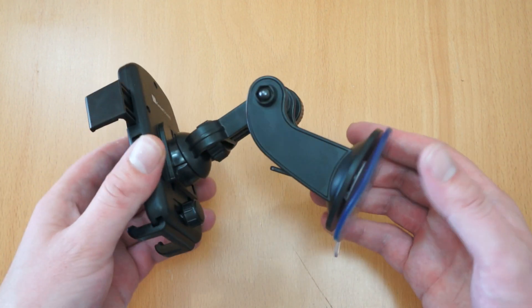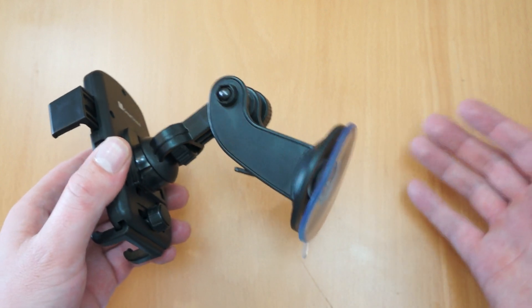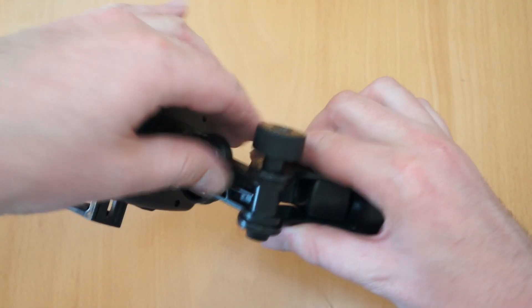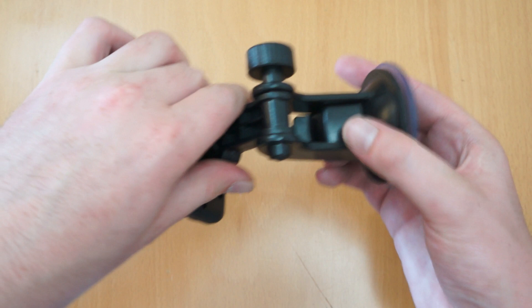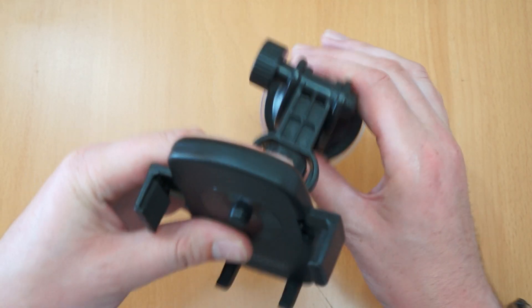So this is the mount itself. At the bottom you've got a suction pad that will attach to your dashboard or your windscreen. Here you've got a joint, so depending on where you attach it — for example if you want it on your windscreen you can move it that way, or if you want it on your dash you can move it there.